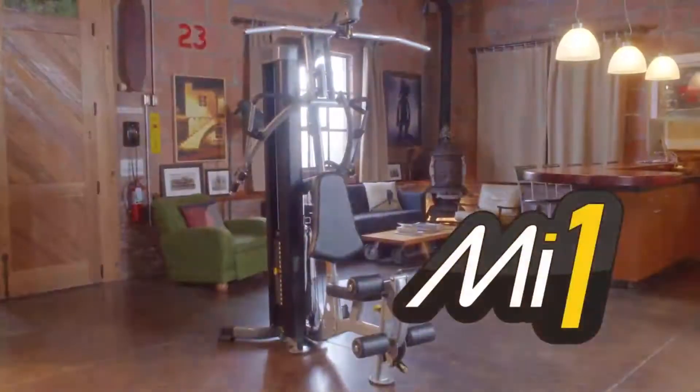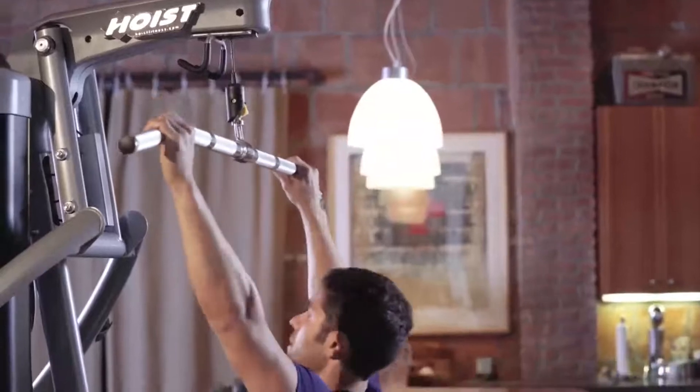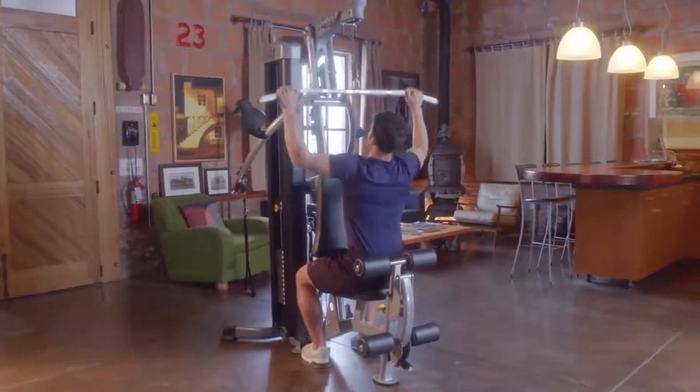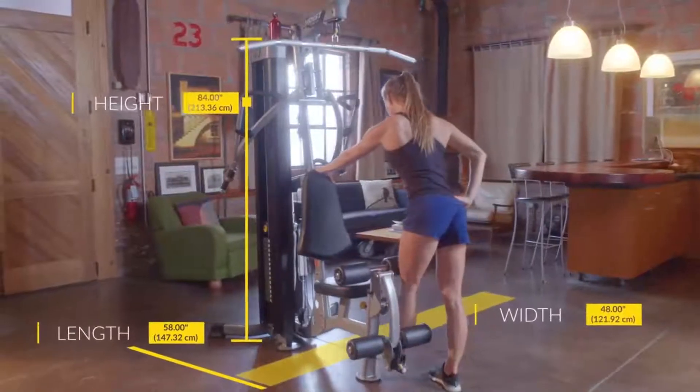Introducing the Hoist Fitness MyOne Home Gym. The MyOne provides the same premium look and feel Hoist is known for with a minimalist design. The MyOne is compact, making it easy to store anywhere.